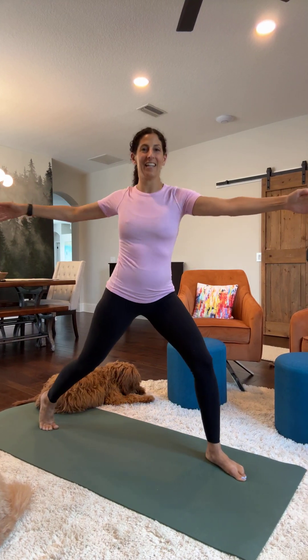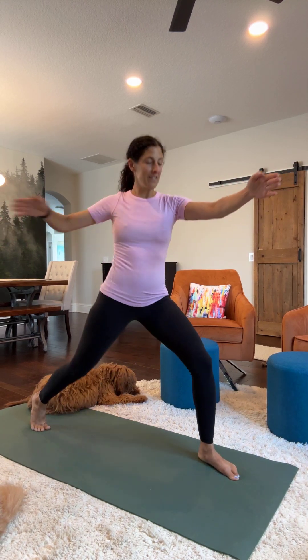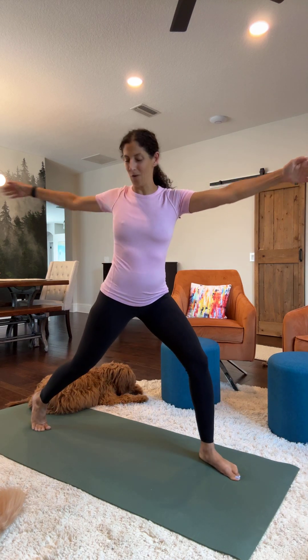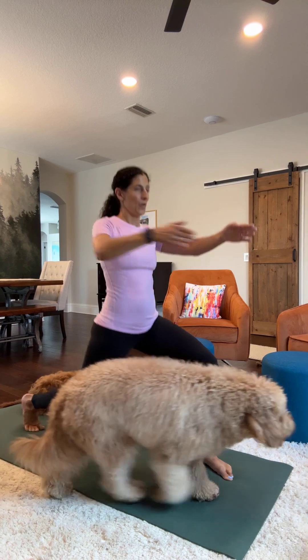Go for ten more. Ten, nine, eight, seven, six, five, four, three, two, one.